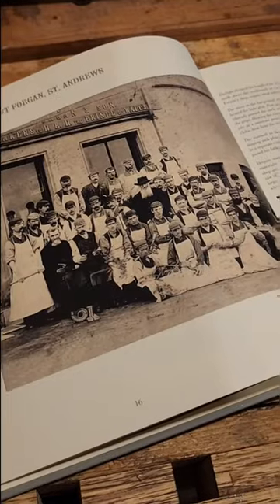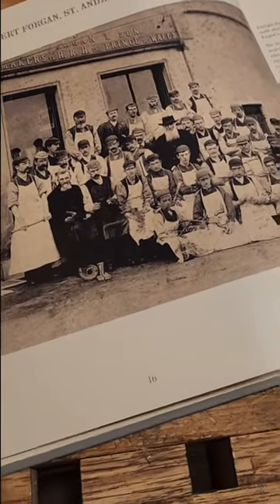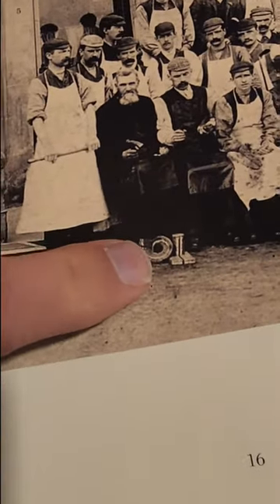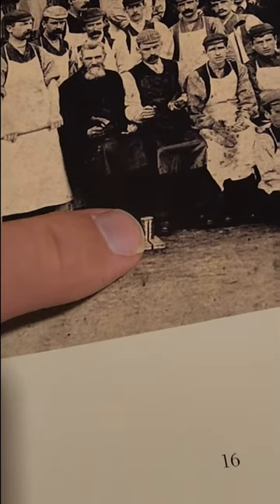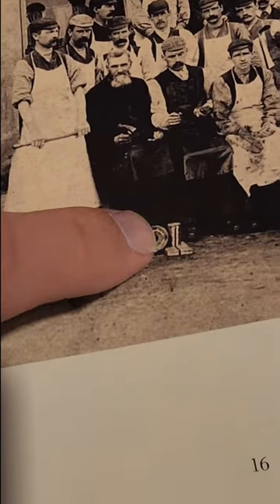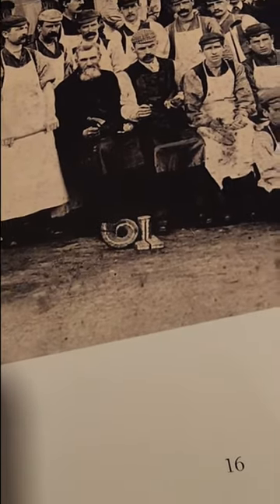Here's a photo of Robert Forgan's shop, and a lot of the workers are holding various tools. But there's something here that if you look closely — and I'll show you a close-up — it looks like it says 'horn.' I'm not sure if this is a piece of horn or not, but I'll show you a close-up and we'll see.